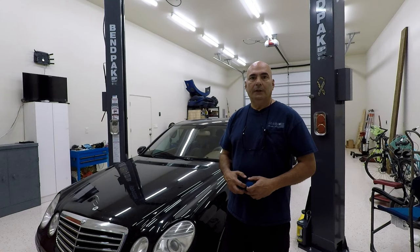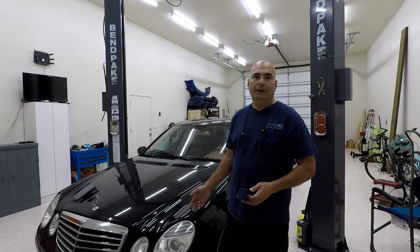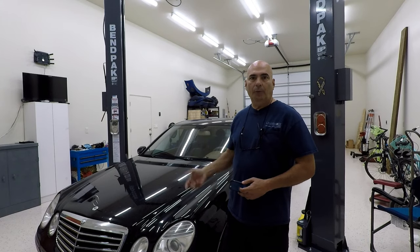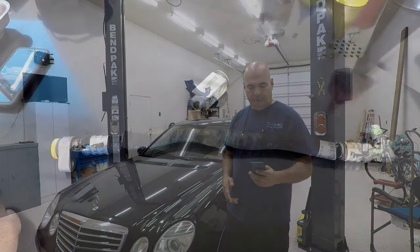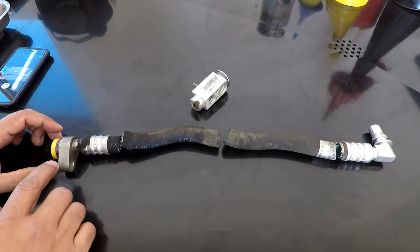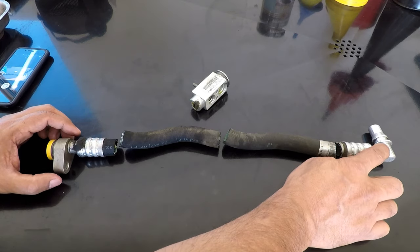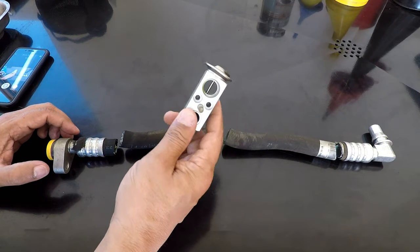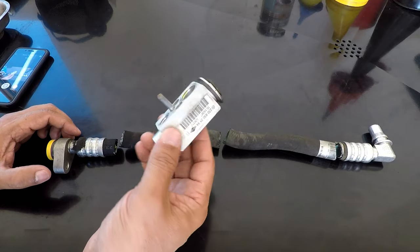I'll show you the hose I replaced. I'm not going to show how to replace it because it's pretty simple — it's only held on by one allen bolt at the compressor, and then there's a coupler at the top where it attaches to another hose that goes to the thermal expansion valve. This end goes to the compressor where the bolt goes in, and the other end goes to a hose leading to the thermal expansion valve. For those who don't know, the thermal expansion valve regulates freon flow through the evaporator.